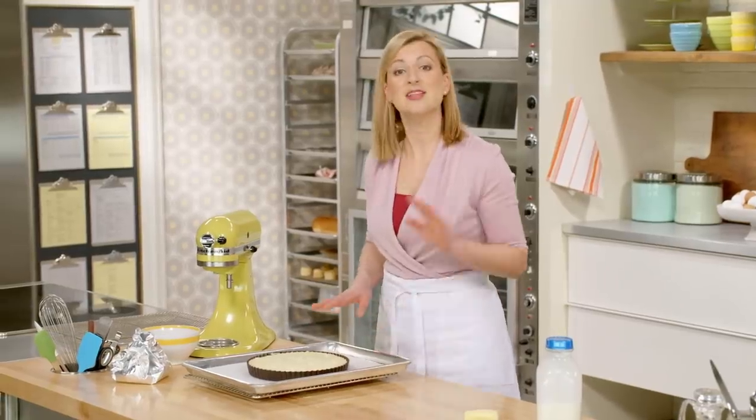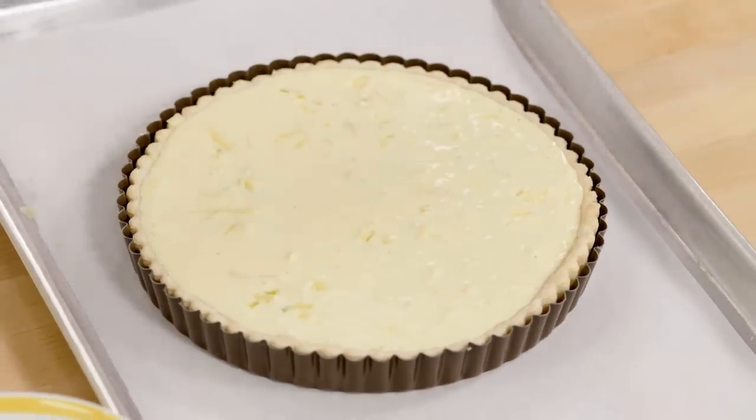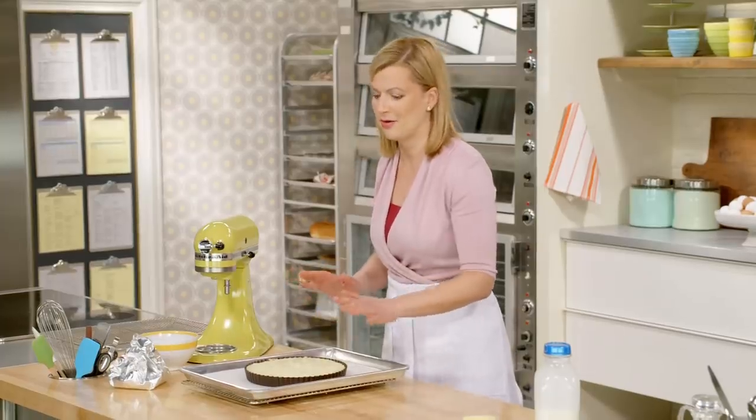The quiche is ready for baking, this time in a 350-degree oven. It does take a while — 40 to 45 minutes for it to set. But it's going to brown beautifully.